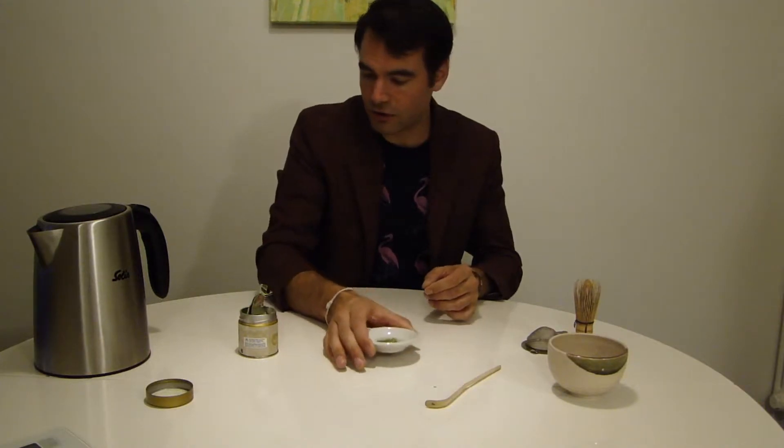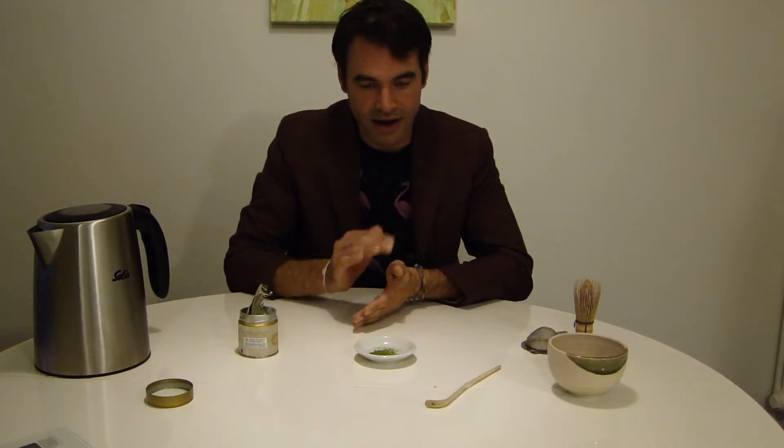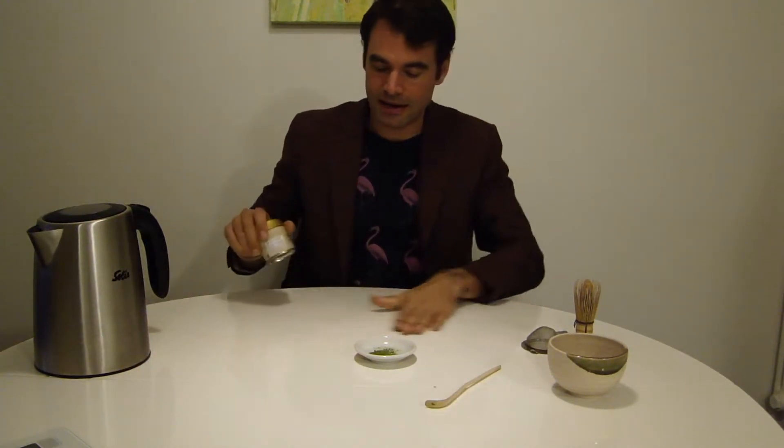This is an Okomidori matcha, from the Okomidori cultivar, being very sweet and round. For some people it might not be veggie enough, but on the sweetness and the fine round taste with a full body, this is actually my favorite matcha. It just has this roundness to it, which I personally really like.